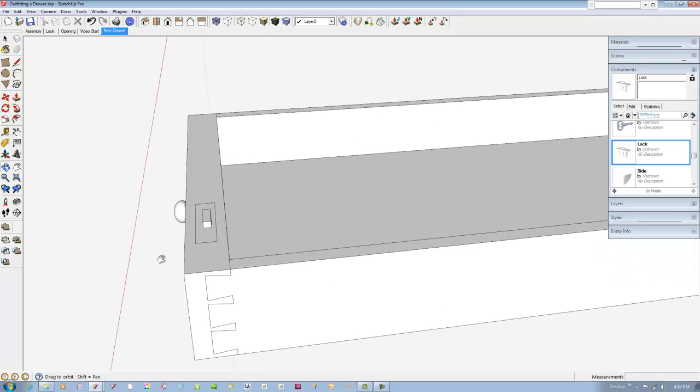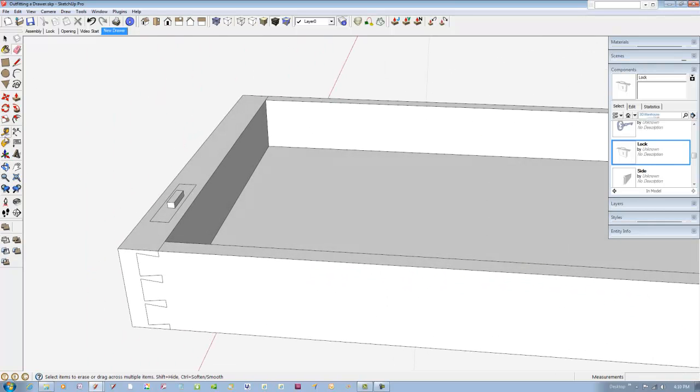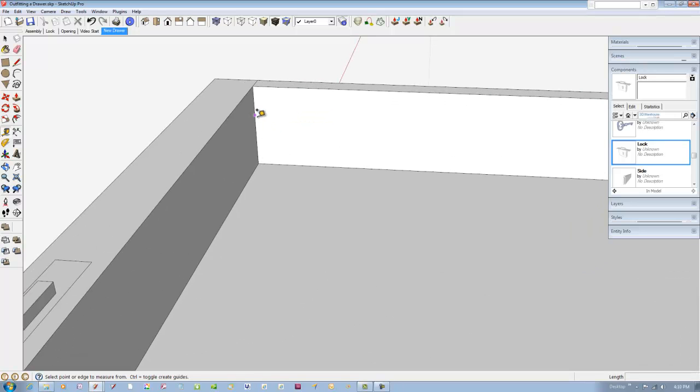To create the trough, use guidelines to outline its shape. It's two and three-quarters inches wide. It has one-quarter inch walls on each side, and the cove cut is three-quarters of an inch deep. Pick the arc tool and click on the depth at the guideline.